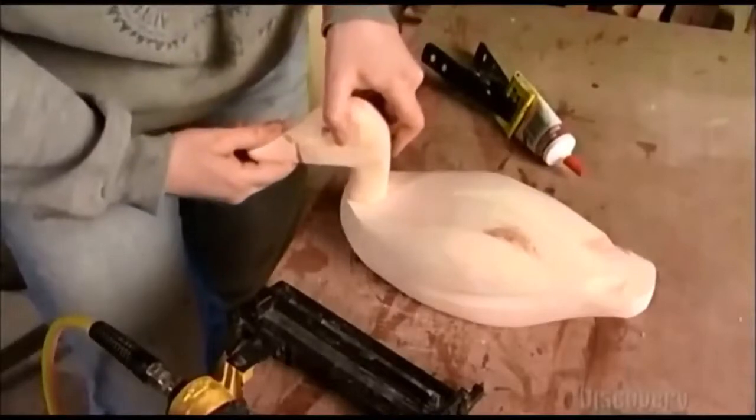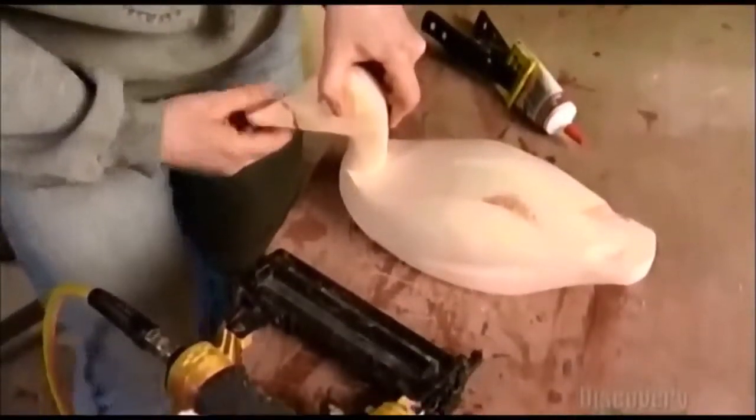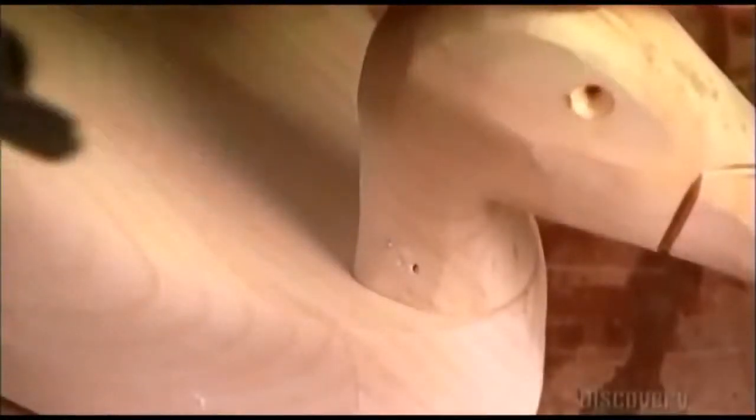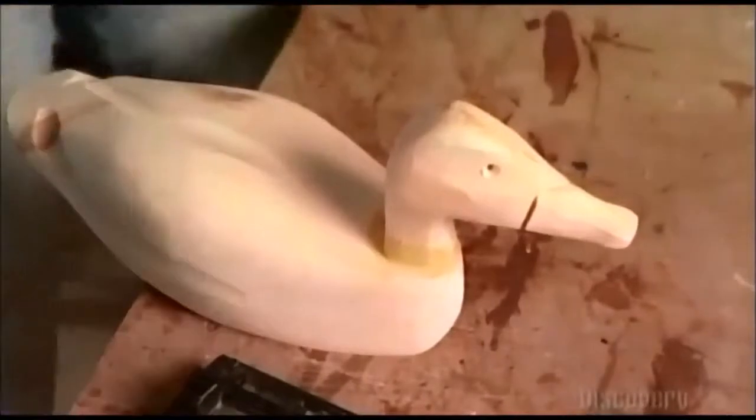He puts glue on the neck to attach it to the rest of the body. Using a nail gun, he reinforces the area with two nails on each side. To hide the nails and smooth out the neck, the craftsman uses wood putty. Once it dries, he'll sand it smooth.